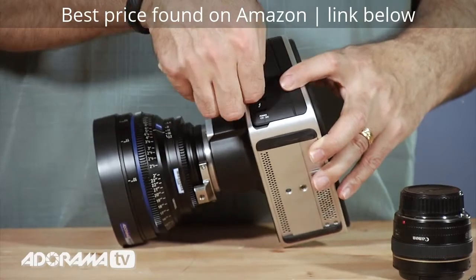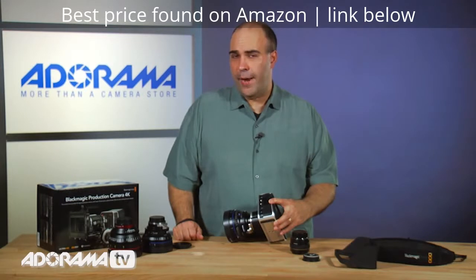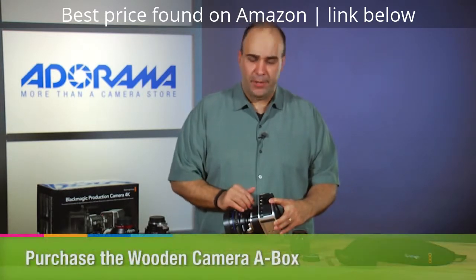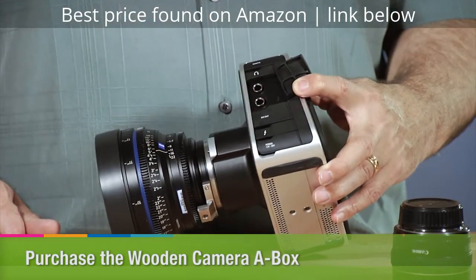Above that is the audio — this is quarter inch audio. Not a big standard that's widely used, but from Wooden Camera they have an adapter that goes from these quarter inch cables to the more standard XLR plug.